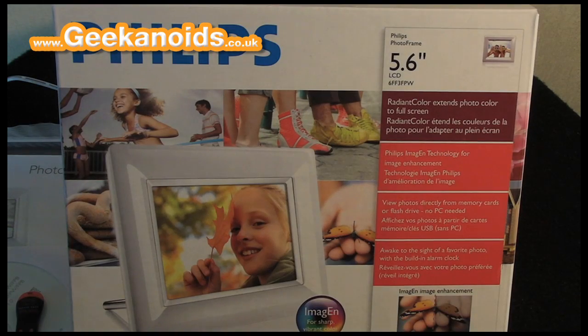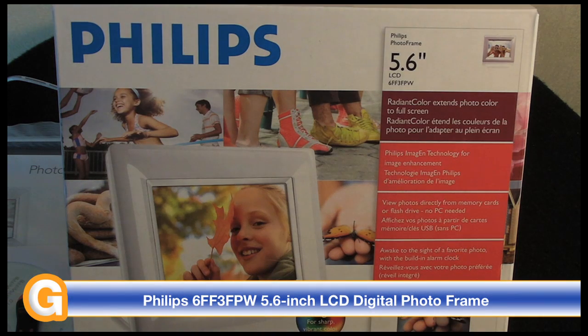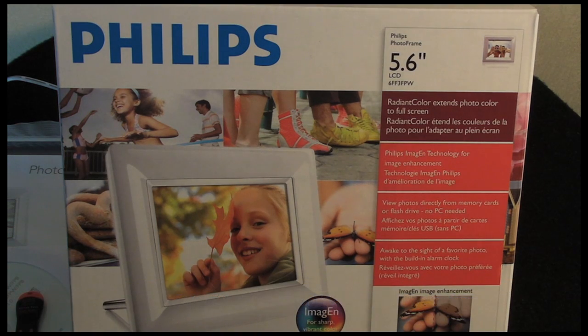Hi everyone, this is Dave from Geekanoids and this is my review of the Philips 5.6 inch LCD photo frame. Its model number is 6FF3FPW, and a big thank you to MyMemory.com for sending me this photo frame to review. Before I kick off the review, I'll quickly mention that this is being recorded with the Sanyo Zakti VPC-SH1.